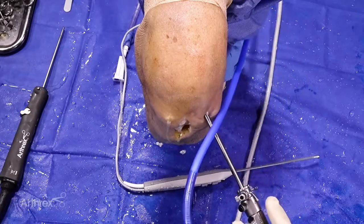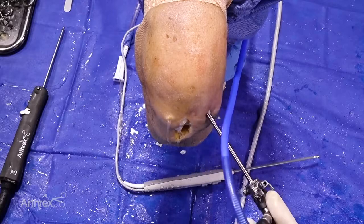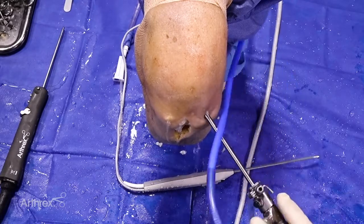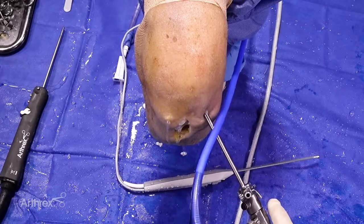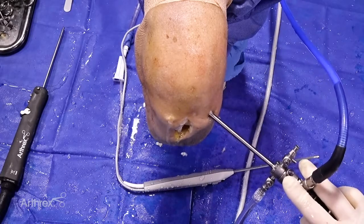Today we are doing an ACL reconstruction with bone patellar tendon bone autograft using the flexible reaming system and the fast thread biocomposite screw on both the femoral and tibial side. This is showcasing the benefits of using the flexible reamer system through a central medial portal on the left knee.